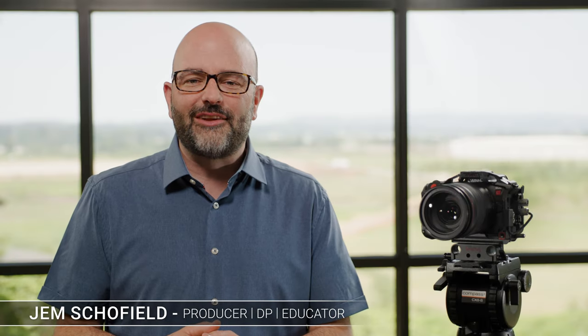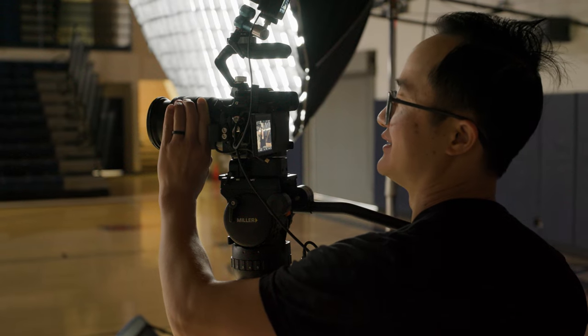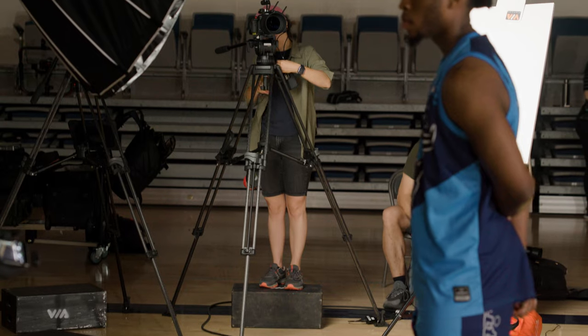Hey everybody, Jem Schofield here and welcome to the Canon R5C for video production training series. In this video, we're on location and I'm being joined by cinematographer James Kwan, and we're going to have a conversation about prepping for production. So let's go.